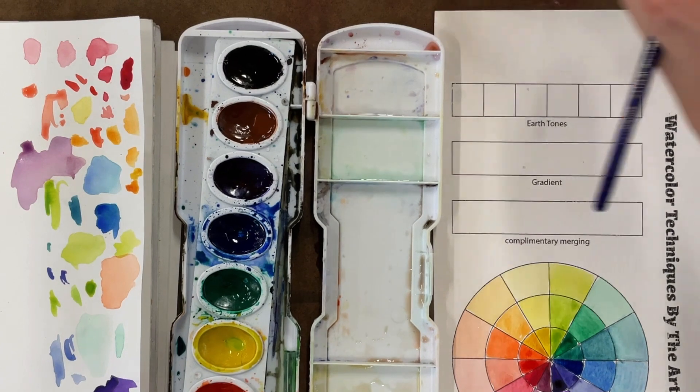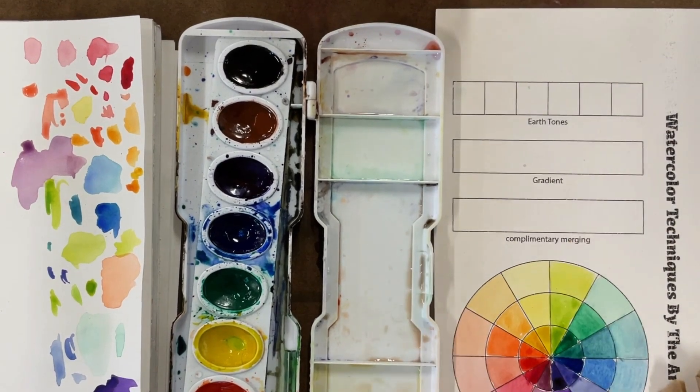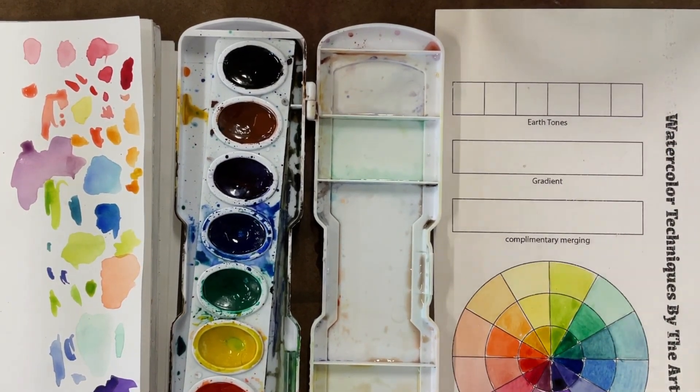I have a clean lid, clean water, clean brushes, a new paper towel, and I'm ready to tackle the top of this worksheet.